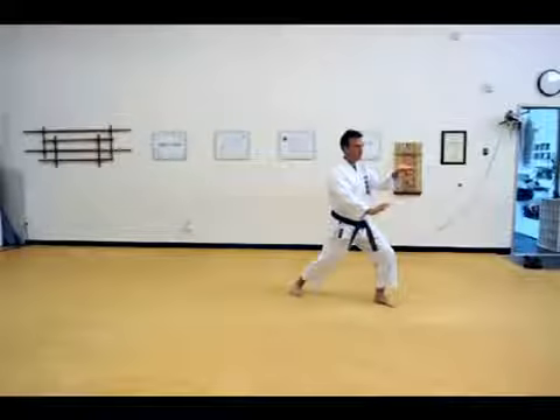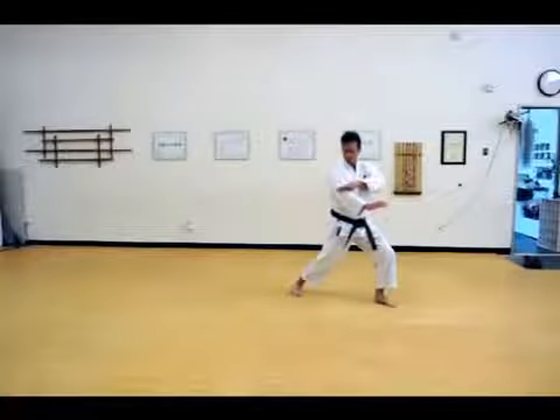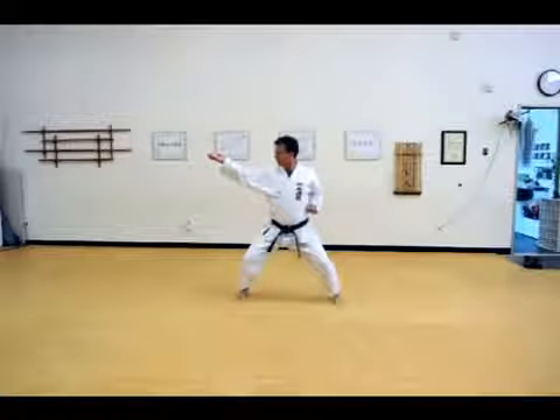Then the left hand, at the same time as the head movement, comes across to just above the elbow joint — right here. Then shifting in also, a ridge hand strike. Heiko.